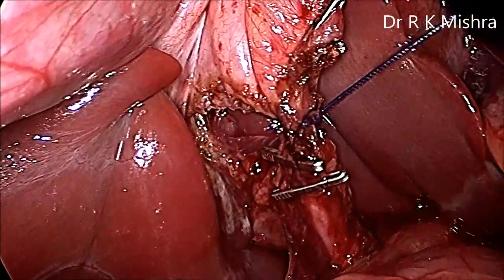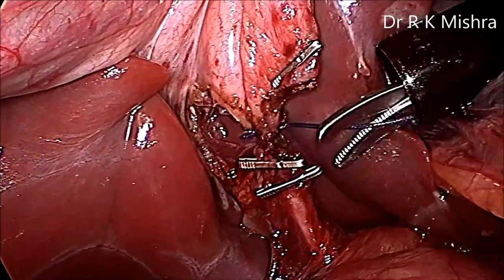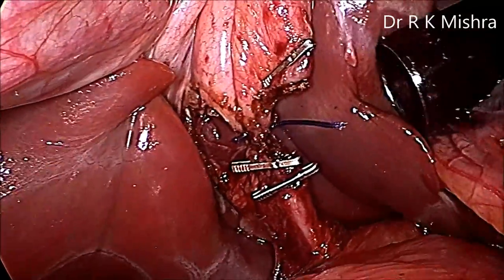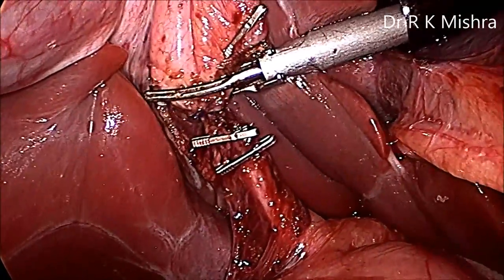You can apply one clip above as well to prevent any spillage, but in this case we have not applied a clip — with the harmonic itself it is sealed and separated.